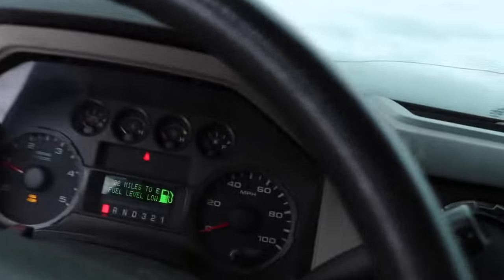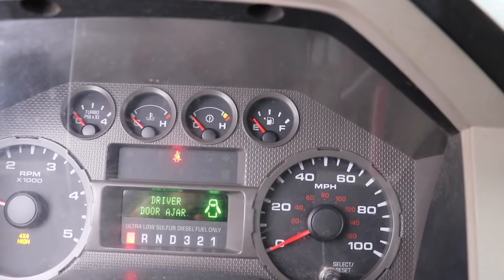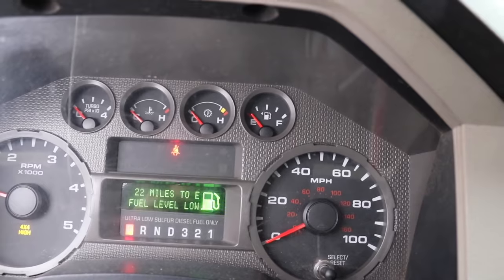My day just keeps getting better and better. One of my pet peeves is hopping into a piece of equipment and it not having fuel in it. It's about 23 miles to empty — look at that thing. It is as low on E as you could possibly get.